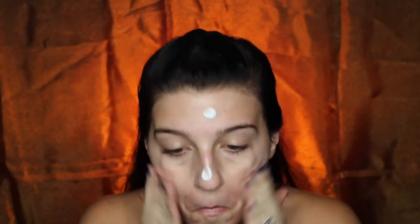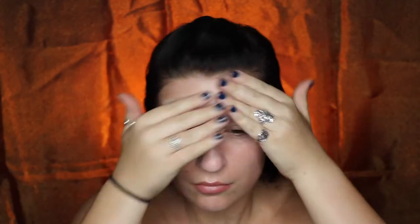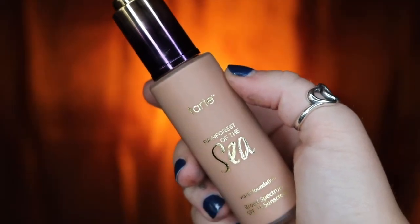To start off I'm going to be taking my Maybelline Master Prime and applying that all over my face. Then I'm just going to be taking my Tarte Rainforest of the Sea Foundation in the color Medium Neutral and mixing that with some of my Marlon Metallic Powder in the color Gold just so I can get more of a glowy finish.